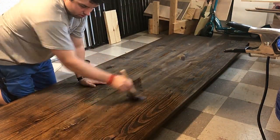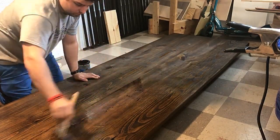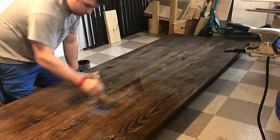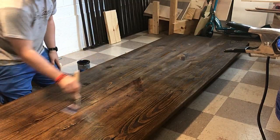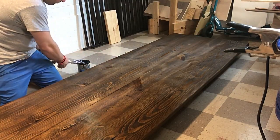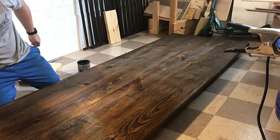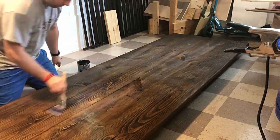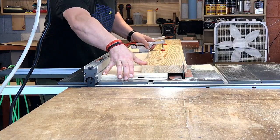I put a stain on that was a lighter color, but the customer wanted a darker color so I did a darker color off camera. Then I applied a triple-coat clear gloss polyurethane, putting a few coats on, sanding in between, and wiping it on with a brush.